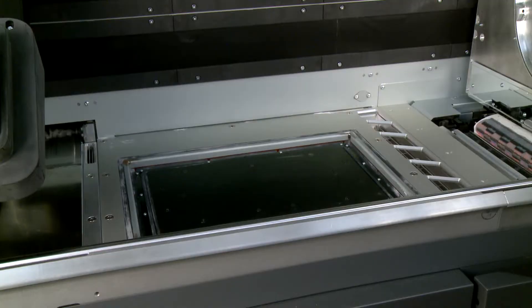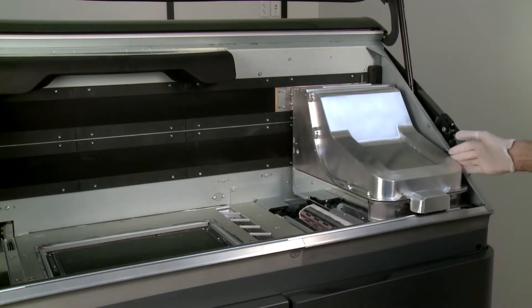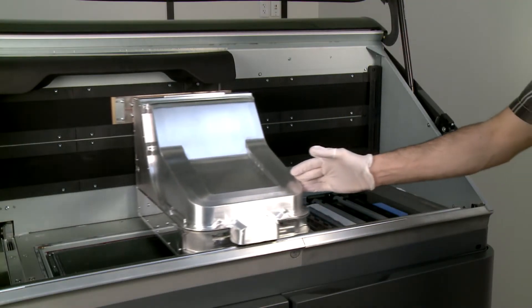In the build chamber, remove any parts, and then clean the chamber if necessary. Manually move the print carriage over the platform.